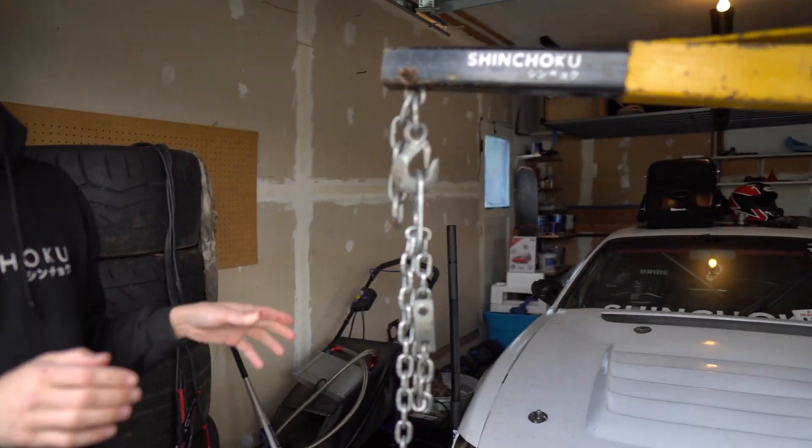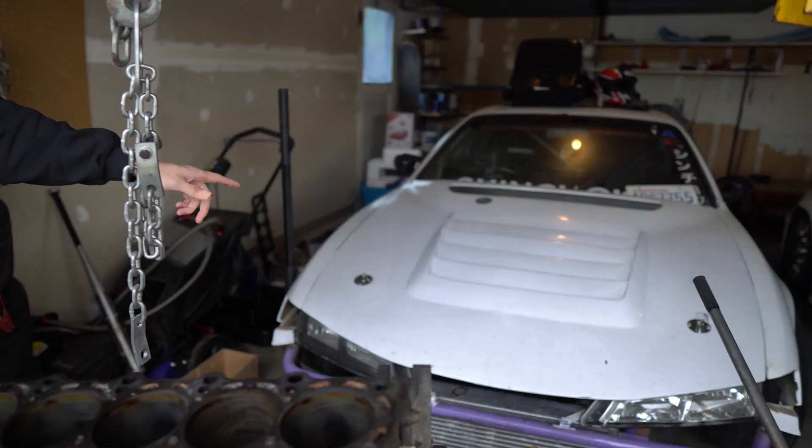I'm going to go today to get that block machined. I'm bringing this one back to Zach, and we'll get back to you once we get the new motor on the stand. We're going to saran wrap this up and tuck it away in the side of the garage until I have time to get back to it.